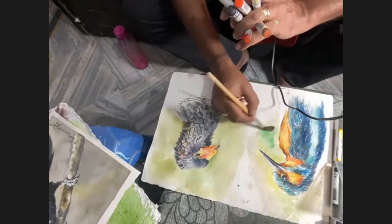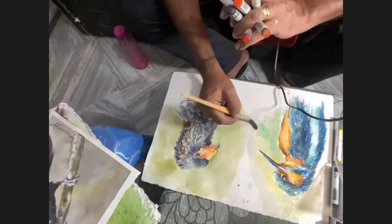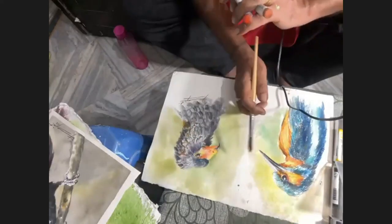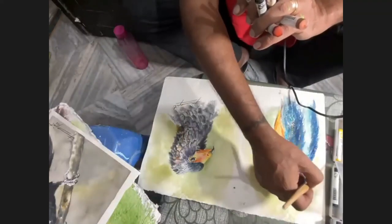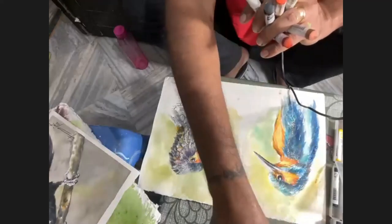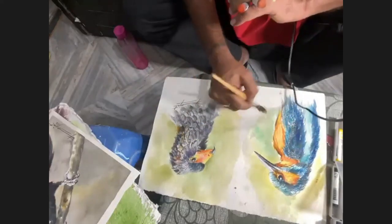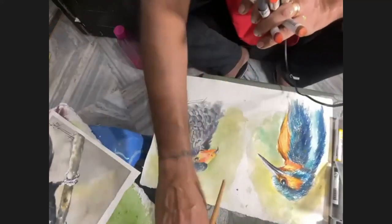It goes: tubes which are aqueous, then sticks which have probably about 12% water, then pans which have less than that, and then we have powdered watercolor which has zero percent water. The stick is about equal to roughly four to five half pans - it's just a huge amount of pigment. It's the only way to hold them together because there is no wax - it's just pigment with gum arabic, only two constituents.